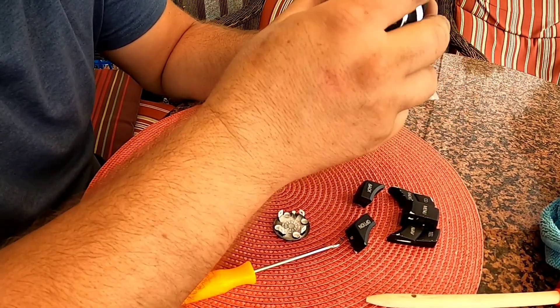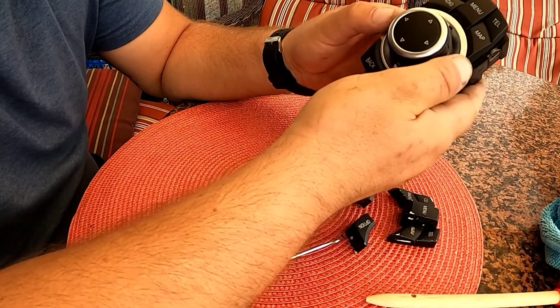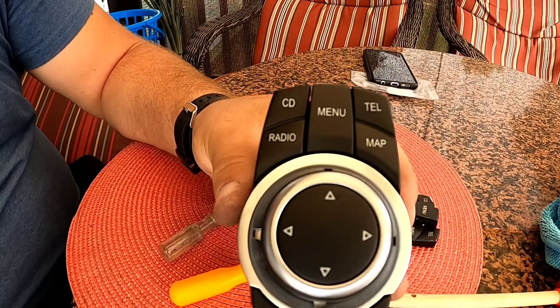Obviously this can only go one way. And there you go — you've got a brand new controller.